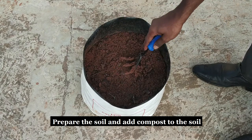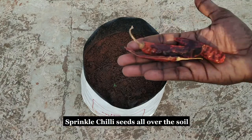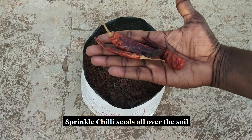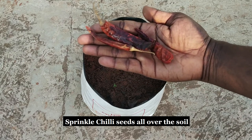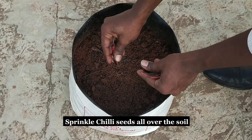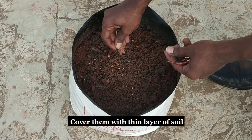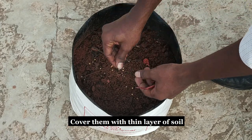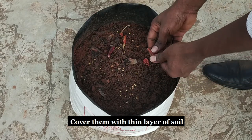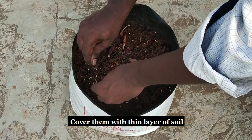Prepare the soil and add compost to the soil. Sprinkle some chilli seeds all over the soil and cover them with a thin layer of soil. Do not bury the seeds too deep, as it will be difficult for the seeds to germinate.